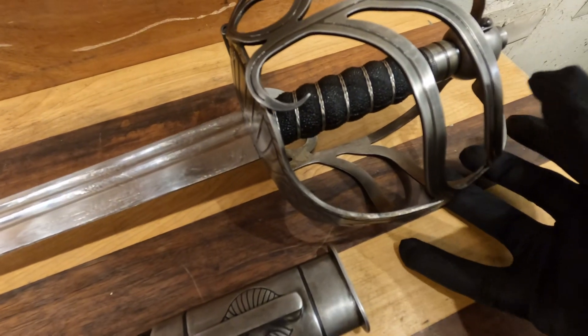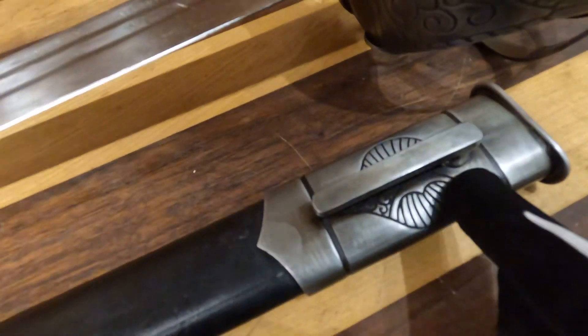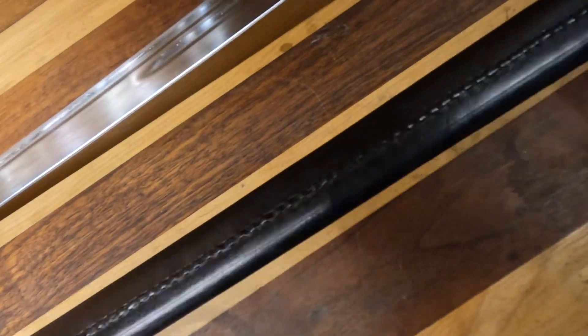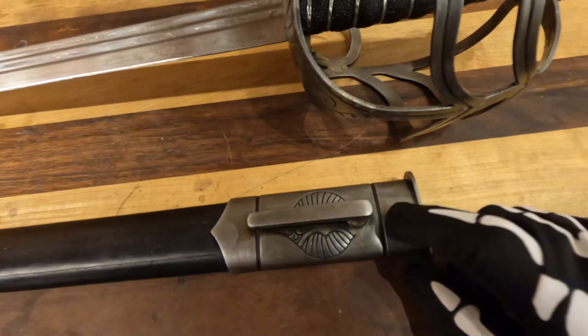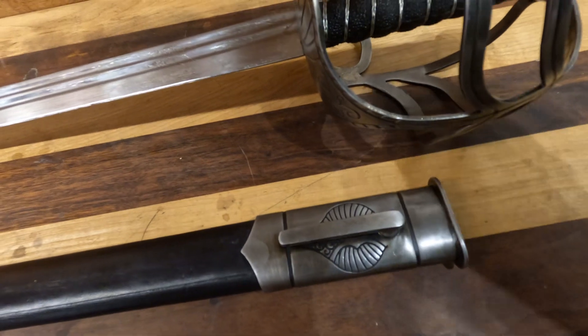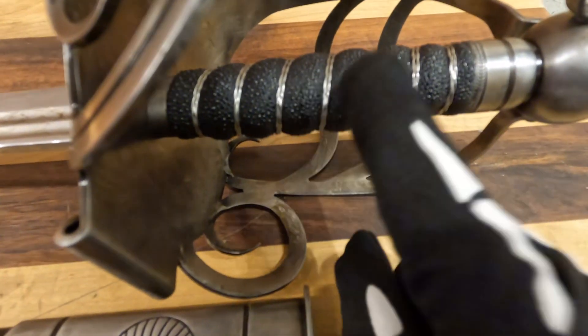You have a full basket hilt here, and there's lovely decoration all over the scabbard. The scabbard is leather, stitched with two gussets of steel. All of the steel is high carbon, so literally all of it will patina and or rust.